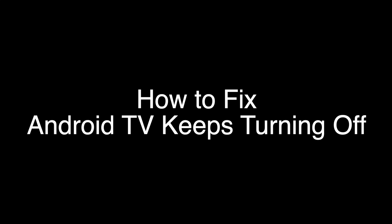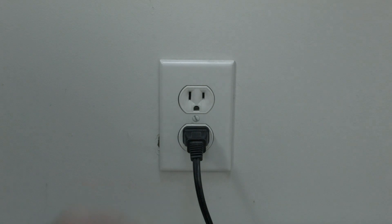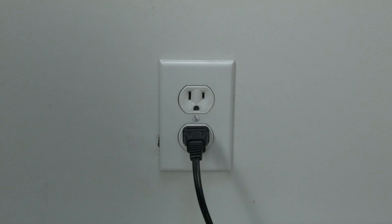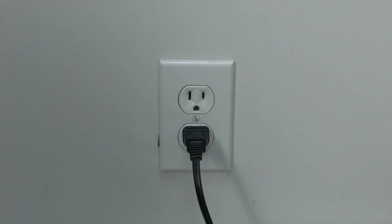The first thing to try is really the simplest, and in most cases this one will actually work, so you might not even need to go on. Simply unplug your Android TV from the wall, wait about 60 seconds — don't be impatient, wait the full 60 seconds — and then plug it back in. If your TV is working again, great.